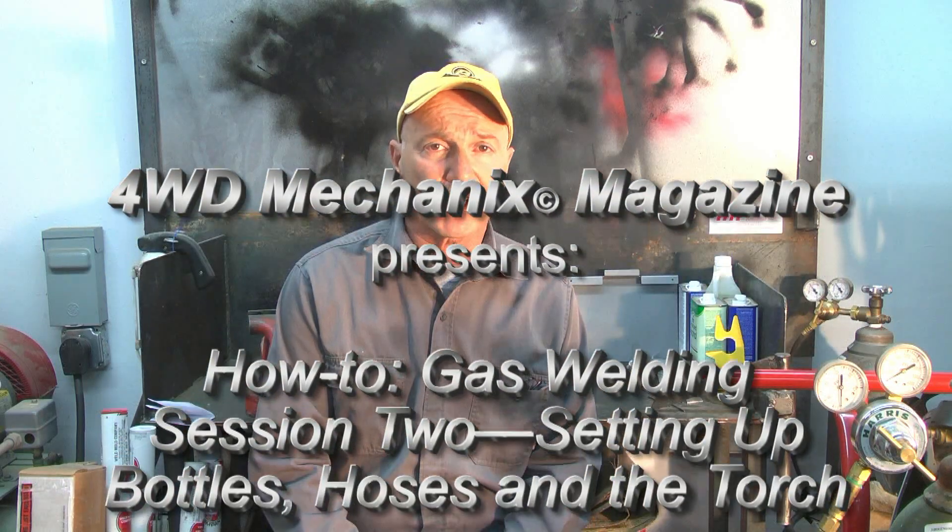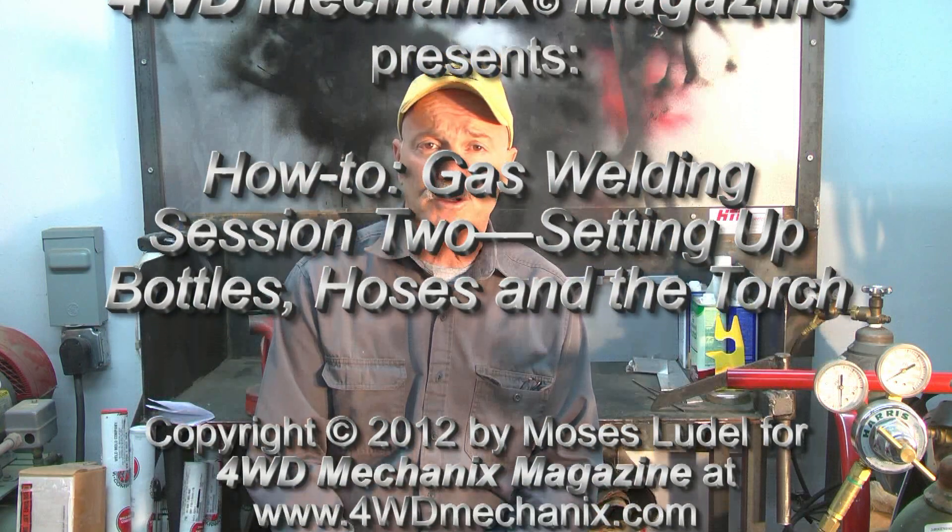Our goal with this session is to get oriented to the tanks, how to set your pressure regulators to the correct pressures, how to open the valves on your tanks, and how to be safe around gas welding.